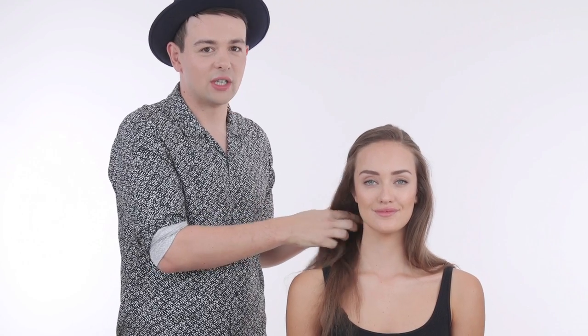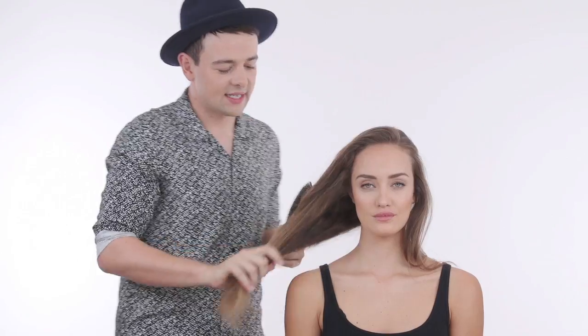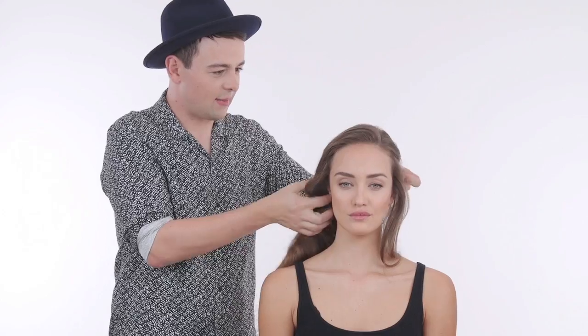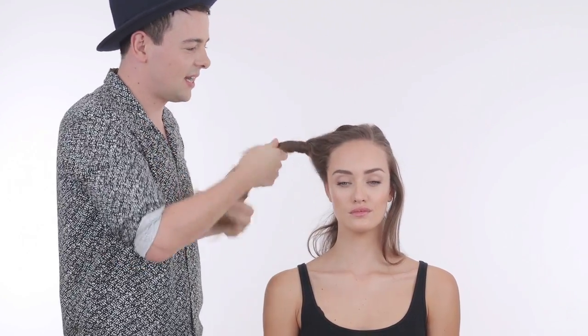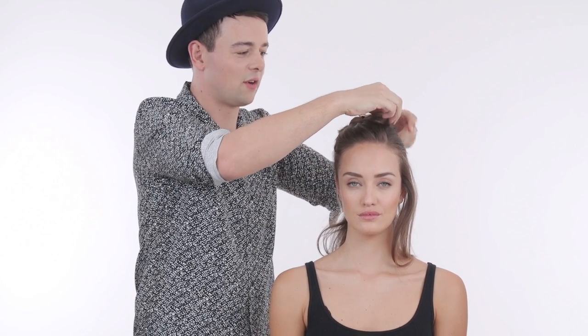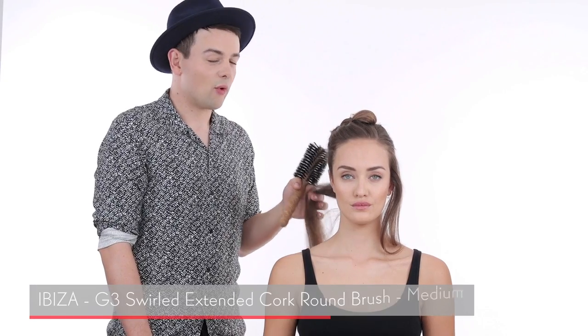So today we have the beautiful Diana and we're going to do a modern Hollywood glamorous look. We're going to start by sectioning the hair — I'm going to take a small section at the bottom and clip it out of the way. I'm going to start by blow-drying first because I think it gives a good base for prepping the hair, getting it soft and shiny and silky.